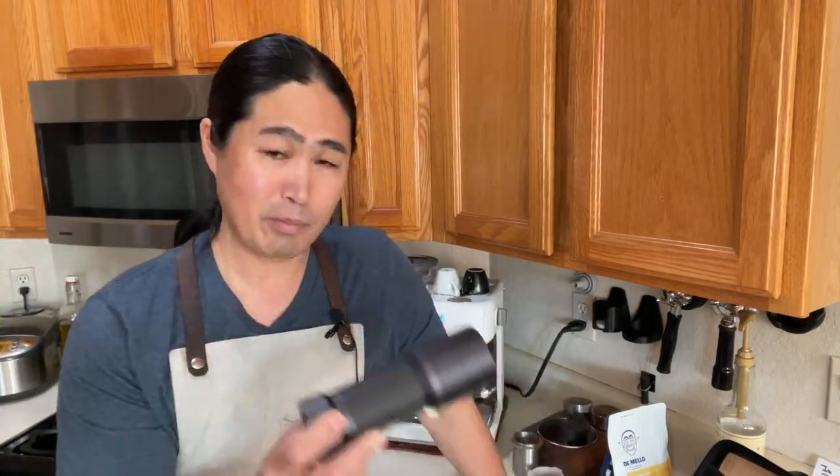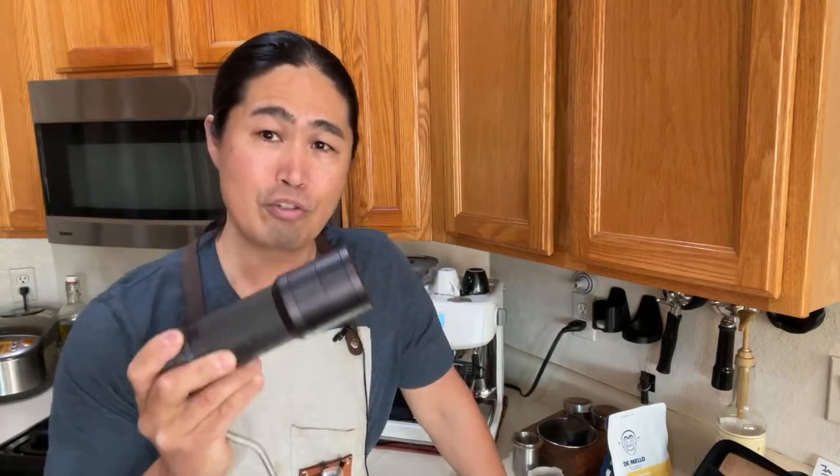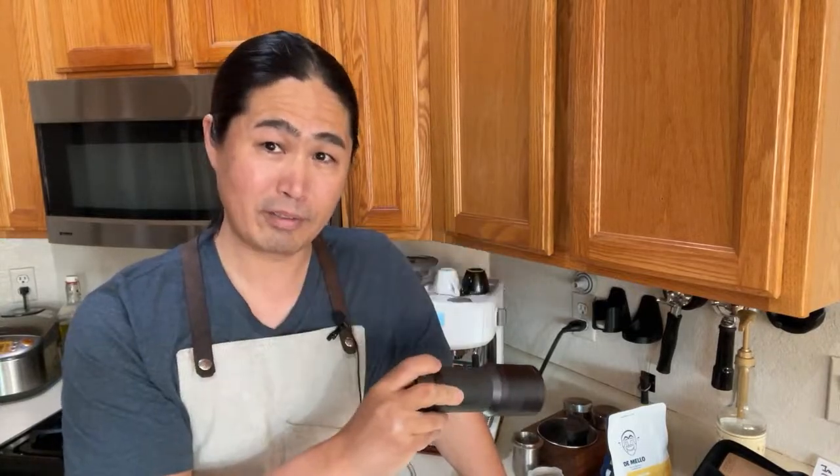There are more premium grinders out there — Kinu is actually more expensive than Commandante and really nice. The reason I'm excited about the K Plus is that, according to friends in the community, the burr performance is very similar to Commandante. I do have a Commandante, so we're going to do some fun comparisons — Commandante is over $300.